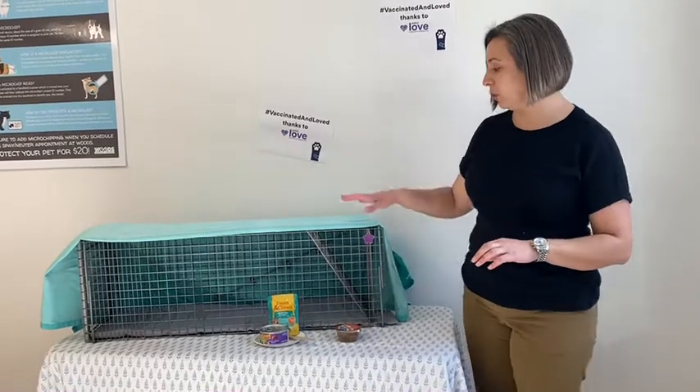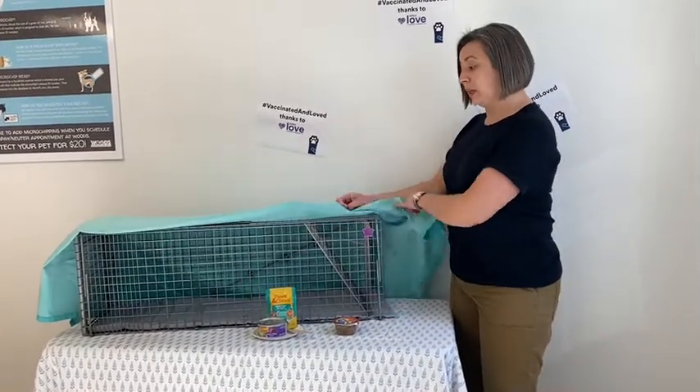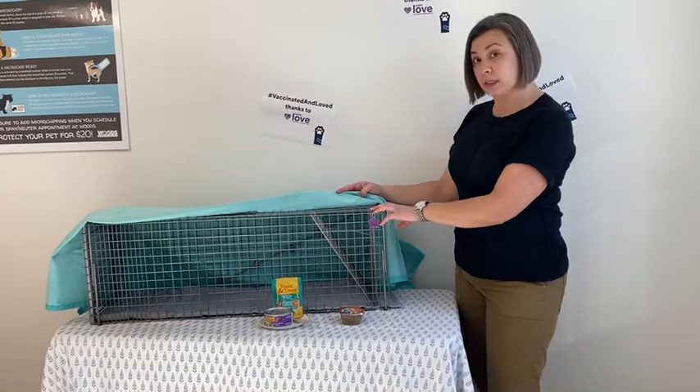We want to make sure that you have a trap secured if you are going to be bringing in a feral cat, one that you can't handle. Here is a great example of a trap that you can rent here at Woods.